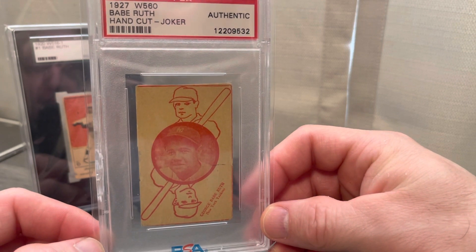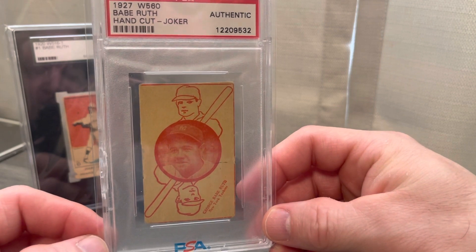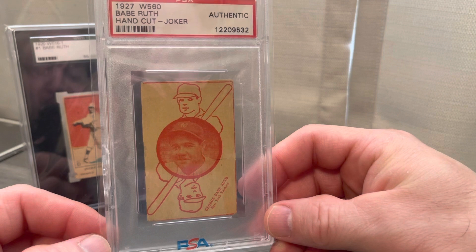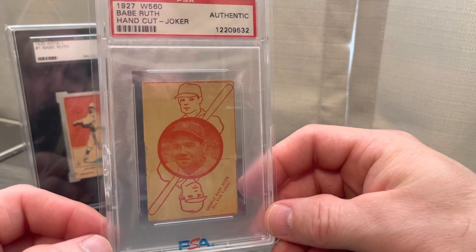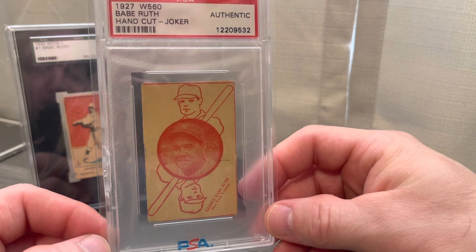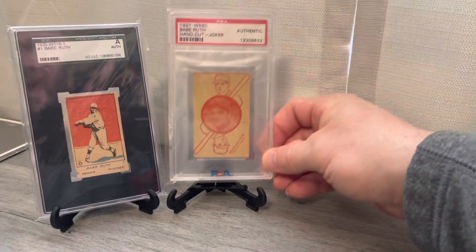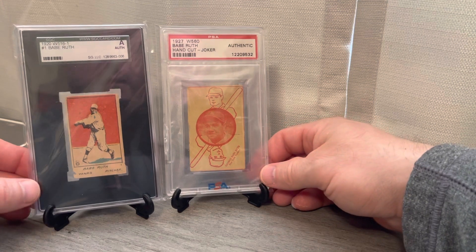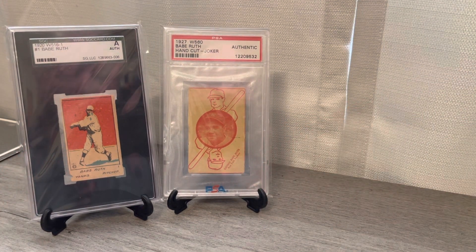I'm doing a project with my Babe Ruth cards — I'm trying to pick up a true photo depiction of him in each year from 1920 to 1935. It's a long-term goal, a three-to-five year plan, hopefully if all continues to go well. I really like this card and 1927 was a very iconic year for him — the 60 home run year — so I'm really excited to add both these cards.